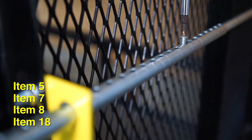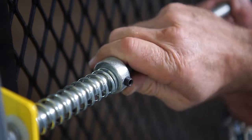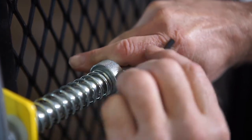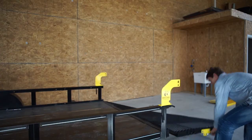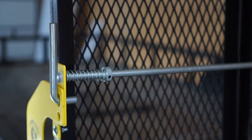With the rod assembly in the closed position, slide the spring and shaft collar onto the handle rod against the gate bracket. Slide the collar three-quarters of an inch further to add tension and secure the collar using one socket set screw. There should be enough tension in the spring to cause the rod to return to the closed position once the handle is released.